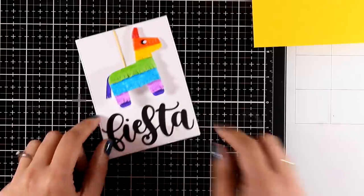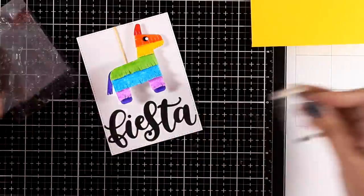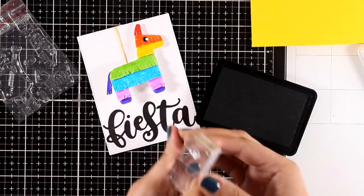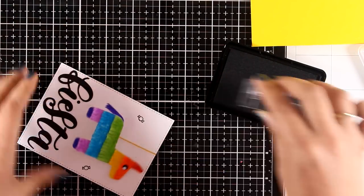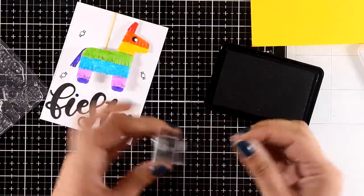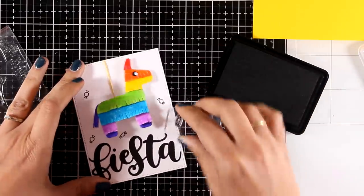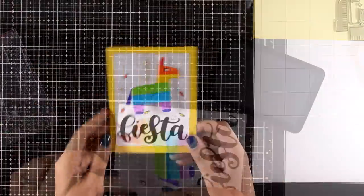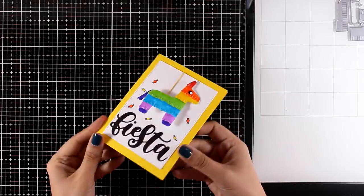Now I can stick my piñata on top of my card. You could call this card done — it's a really fun card to play with — but I'm going to take it a step further. I'm going to use the treats included in the Birthday Piñata stamp set and stamp some of them around my piñata then color them in. There are two different designs which I'm going to use both of, and finally I used yellow cardstock as my card base.